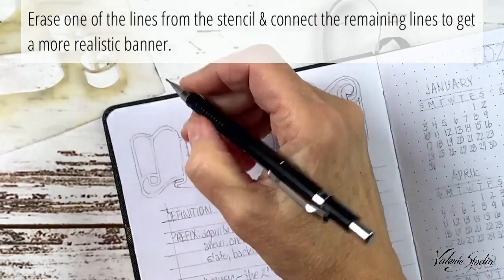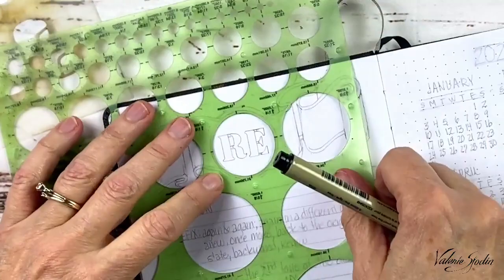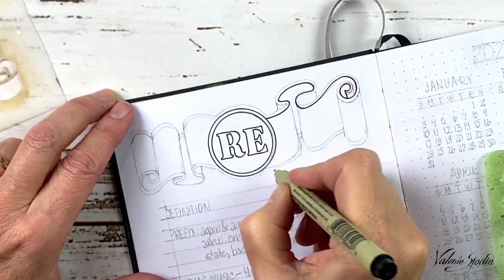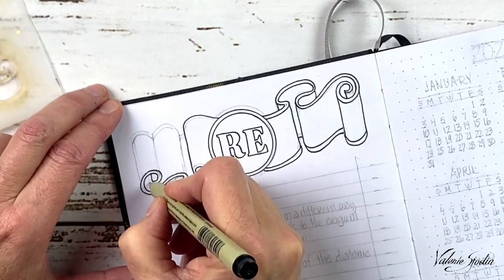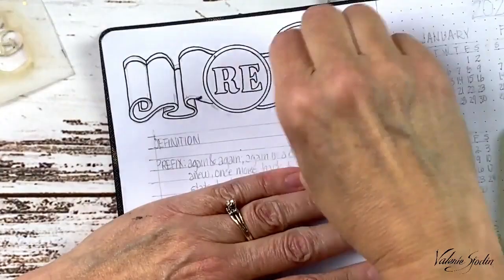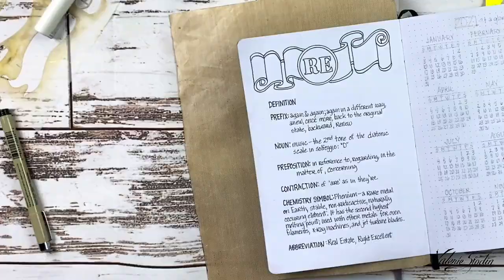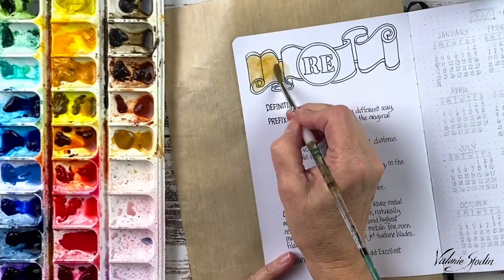How are we going to enter and live out this new year? RE means again and again, like a repeat of what's been done before. But it also is tied to doing something in an entirely new way, or to get back to an intended state of being, to begin anew. With all the unknown and unrest in the world right now, this little word is perfect for the new year. After reading about RE being the chemical symbol of rhenium — having the second highest melting point, and when combined with other metals is used for heating filaments, x-ray machines, and jet turbine blades — it resonated with me symbolically. If there is ever a time when we need to learn to work together, take the heat, see what is true underneath the surface and take action to fly into our destiny, the time is now.